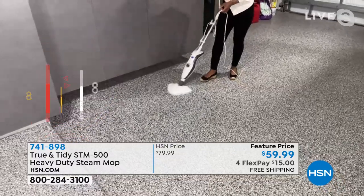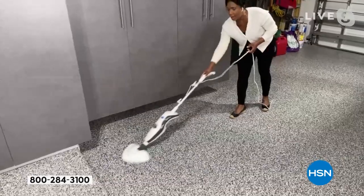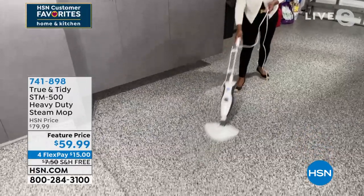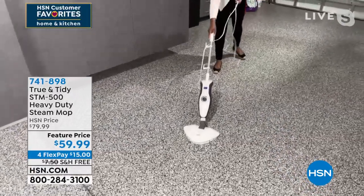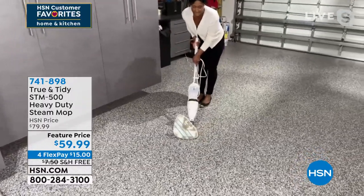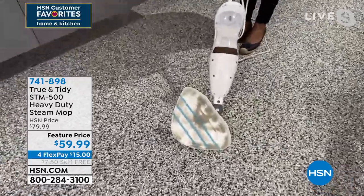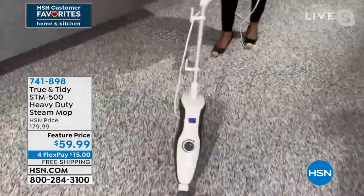Sometimes I feel like there's a film of something on there — I don't know what. It's hard to see. But I still want to know that even in the garage — it's a high-traffic area leading into my home — I want to make sure it's getting clean. Look at the dirt on the pad — and you really didn't even see it on the ground.